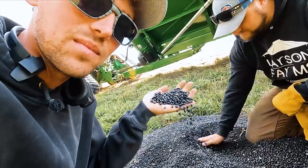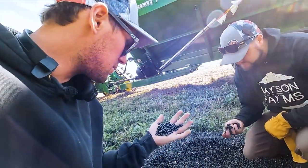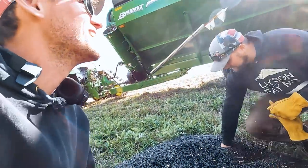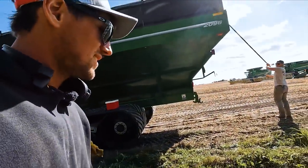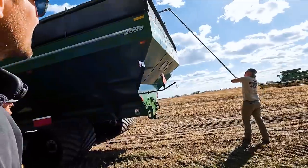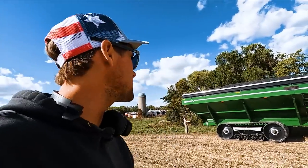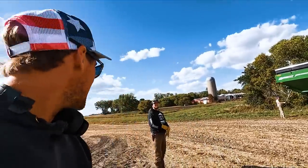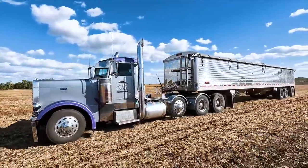These things are so cool — I love them. That's 107,000 to 108,000 pounds there. These black beans are really heavy. If you compare to bushels like soybeans, I believe they're like 65 pounds a bushel where soybeans are 60 pounds a bushel. Alright guys, I think that's going to be the end of the day, end of the video. We'll see you next time. Thanks for watching.